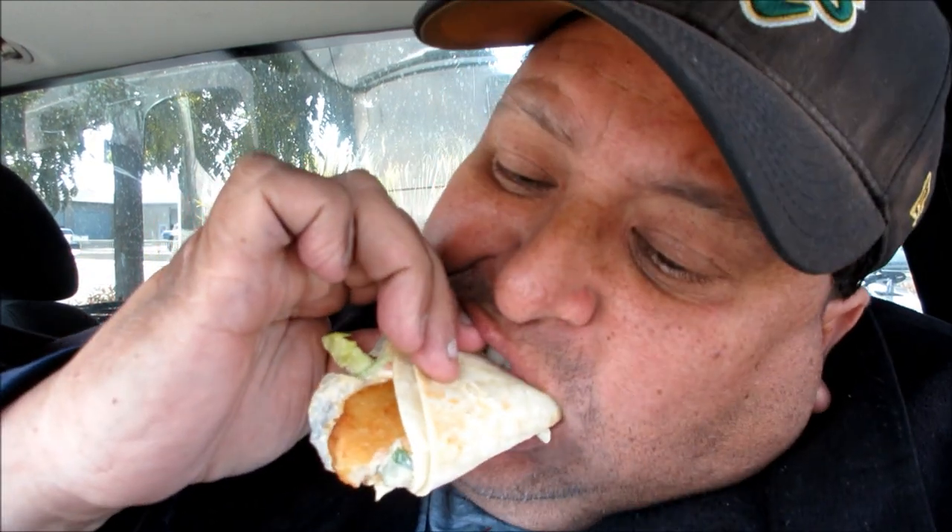So let's try this again. Usually a traditional fish taco has like cabbage. Here they use like a basic iceberg lettuce. So, you guys can do better, Carl's Jr. All in all, it's not bad.